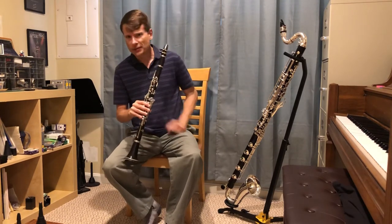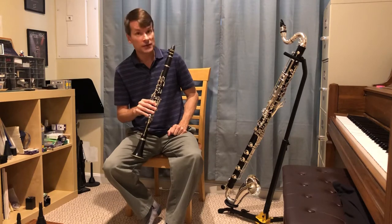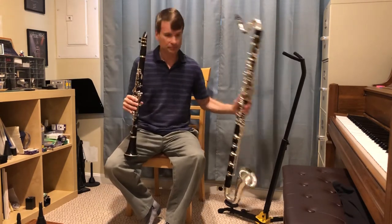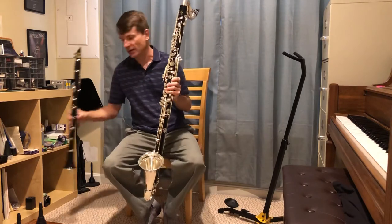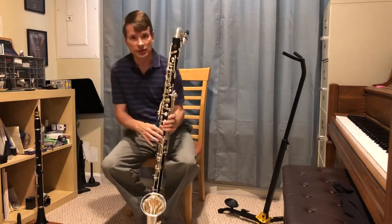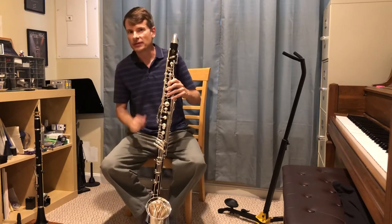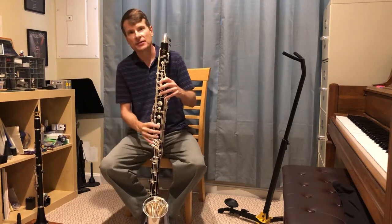Alright. Now I have another instrument sitting next to me that looks like a clarinet, but it's bigger — and it's in fact the bass clarinet. It's a bigger version of the clarinet, and it's also used in orchestra or bands to play nice low sounds. Sometimes it plays like a tuba, and other times it has interesting solos.